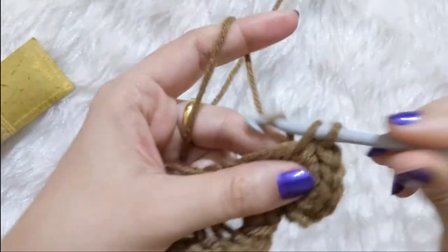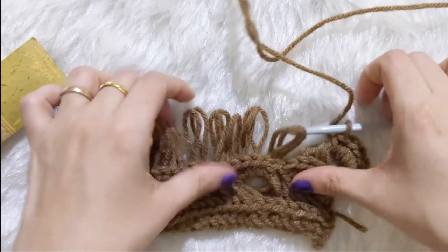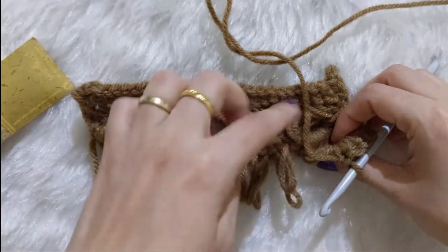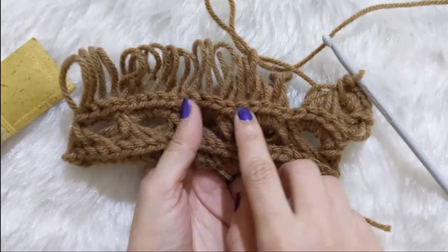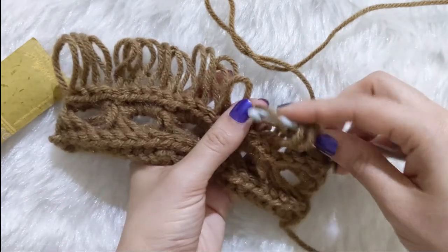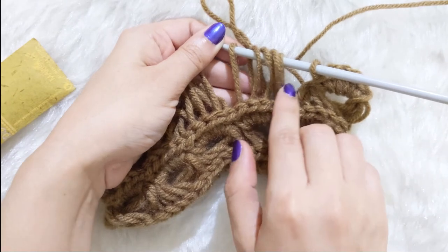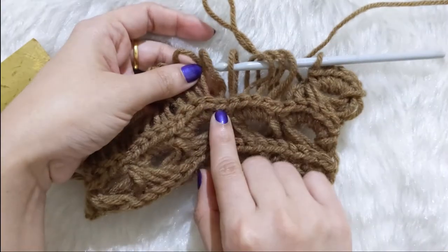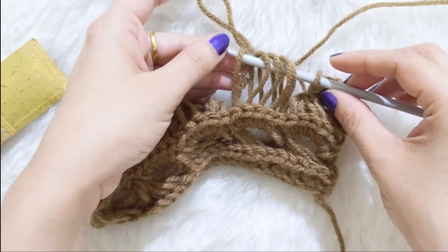A few things to remember when picking up loops: always count that you have five loops, and look at the back of your work to make sure no loops have dropped. You can also verify by checking the five single crochets below — all five loops you're picking up should belong to that same cluster. If you've taken an extra loop from the next cluster, you'll easily notice because that single crochet belongs to the other cluster. That's how you keep track of your loops.